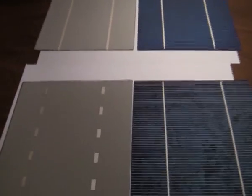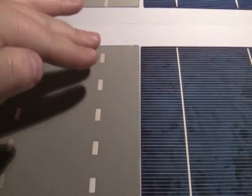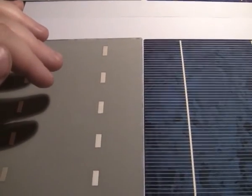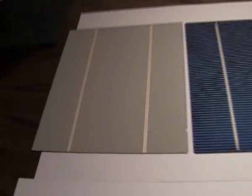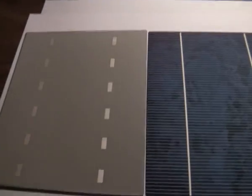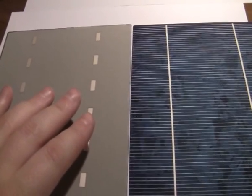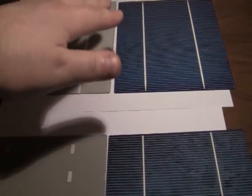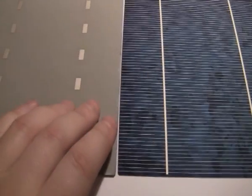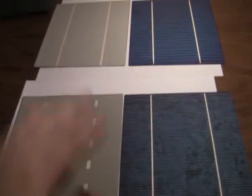As you can see, the architecture and even the design is a little bit different between them. The back is also a little different — it has specific places to put soldering and tabbing wire. Here you have one line and a second line. This one I bought from the States, and I've checked — it is a little bit less efficient than the UK one.